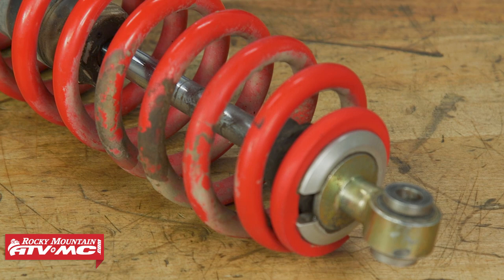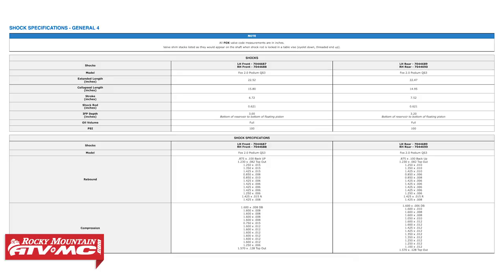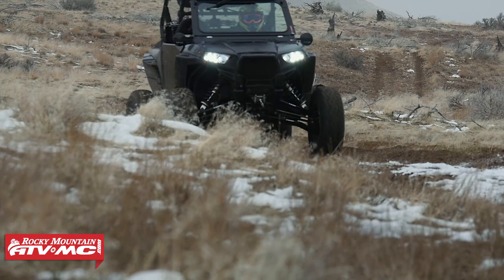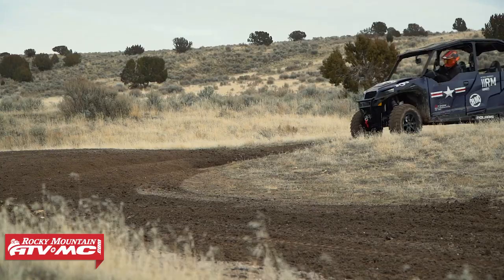We're not gonna show you how to rebuild every single one, but the ones we're gonna focus on are the Fox Podium X, the 2.0, and the Podium QS3s. The machines you can find these shocks on are gonna be your Razer 800s, the 900s, as well as the General 1000s. But whatever you have, it's gonna be a similar process for any of the Fox piggyback shocks that aren't electronically controlled. So if you have one of these shocks, we're gonna show you how to get in there and replace all those seals.